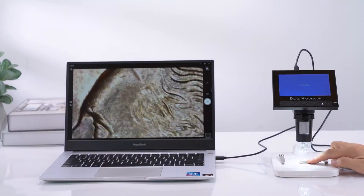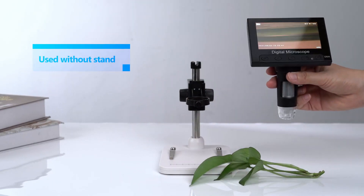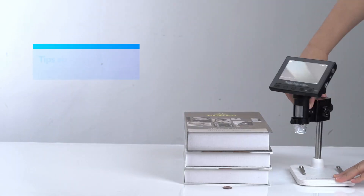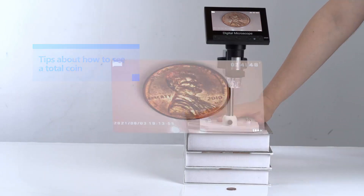Saving photos and videos is a breeze. The included height-adjustable stand offers great flexibility for focusing, whether you're examining coins or using it for soldering or other intricate tasks. It helps achieve those crucial clear images.